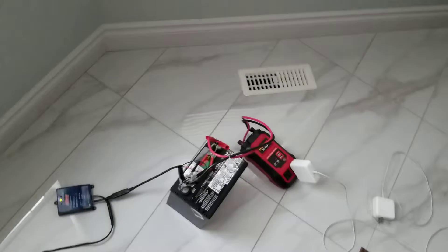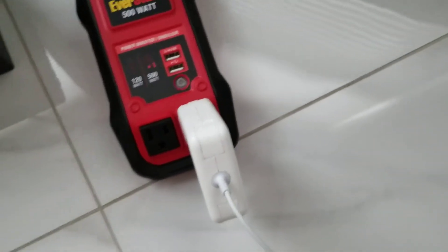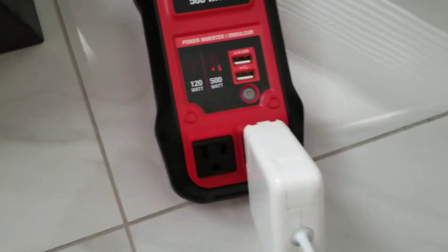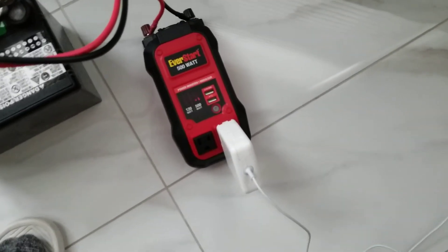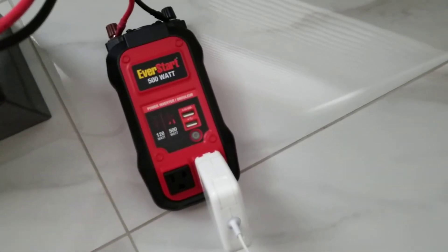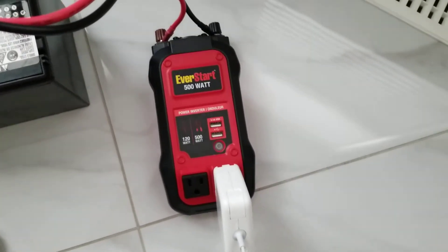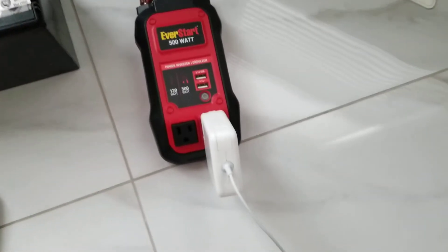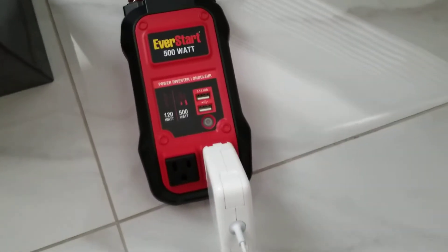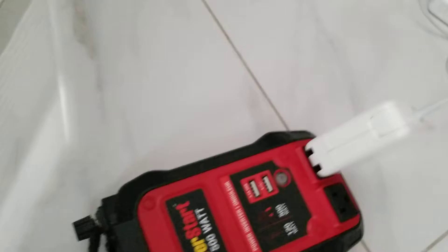Let's start off with the inverter. I got this EverStart 500W power inverter that features two 120V AC outlets as well as two USB-A ports. You can potentially charge a maximum of four devices, and that's just dependent on how much output wattage you got. I got this thing at Walmart for about $30 to $40 Canadian.